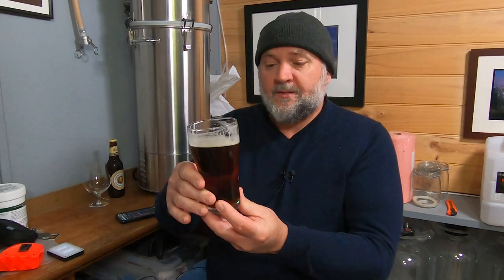G'day home brewers, thanks for tuning in. My name is Jeff and this is 15 Minutes in the Brewery. Today I'm going to be talking about red ale and my version 2 red ale which I have right here. I poured that about seven or eight minutes ago because I wanted to bring it up to a little bit of temperature so I could give it a fair rating. Spoiler alert: it's still a work in progress.